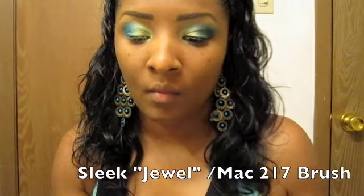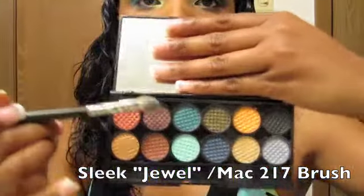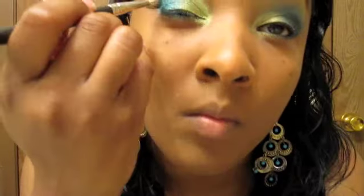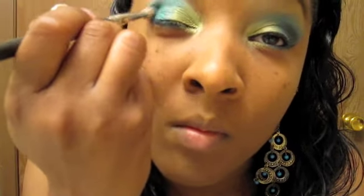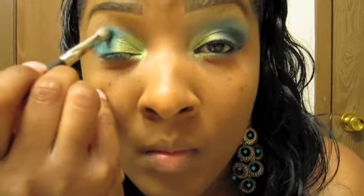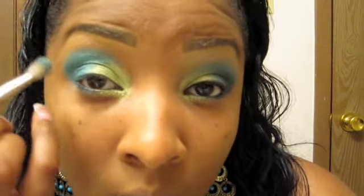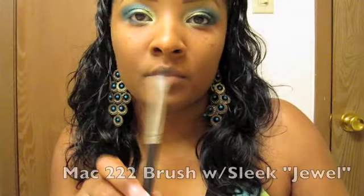Next I'm going to take my Sleek Jewel palette 579 — I want to take that third color from the top, which is a beautiful color. I'm going to take my 217 brush and blend that and Parrot together just at the very rim of the eye. Just blend that in really well, do some little circles, blend that in just at the top. People, if you don't have any Sleek palettes, you are definitely missing out — get Sleek in your life!